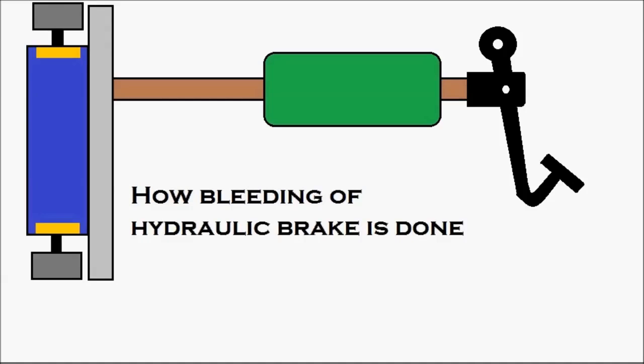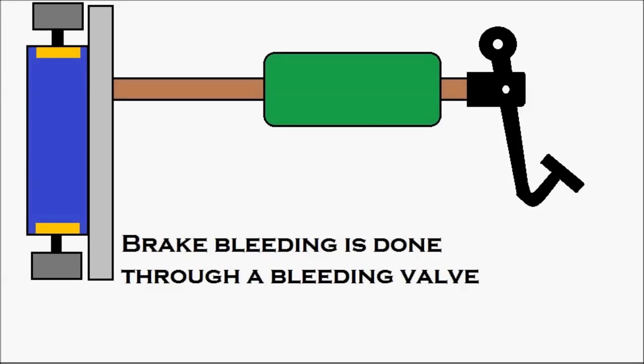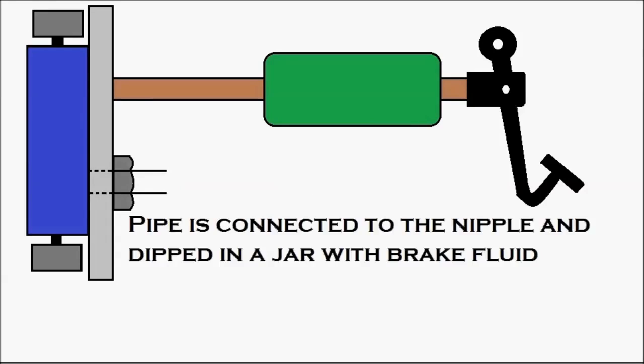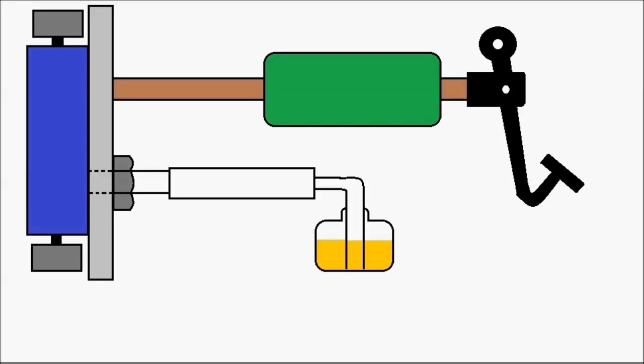Now let's see how bleeding of a hydraulic brake is done. The brake bleeding is done through a bleeding valve — that is the bleeding valve you're looking at right now. There is a bleeding nipple on it, made bigger here so you can identify it. A pipe is connected to the nipple and dipped into a jar with brake fluid. This is the apparatus required for brake bleeding.